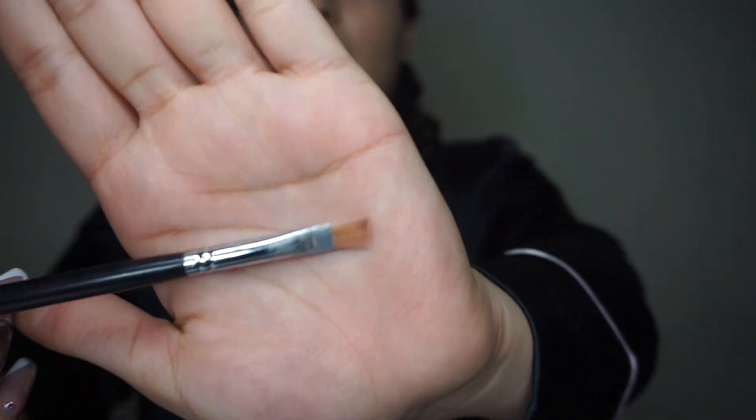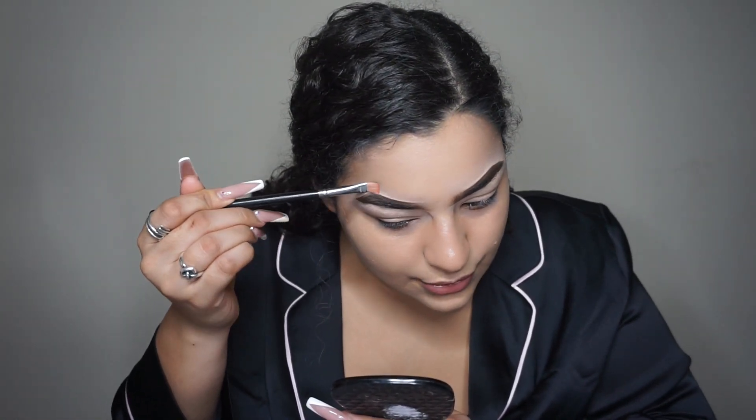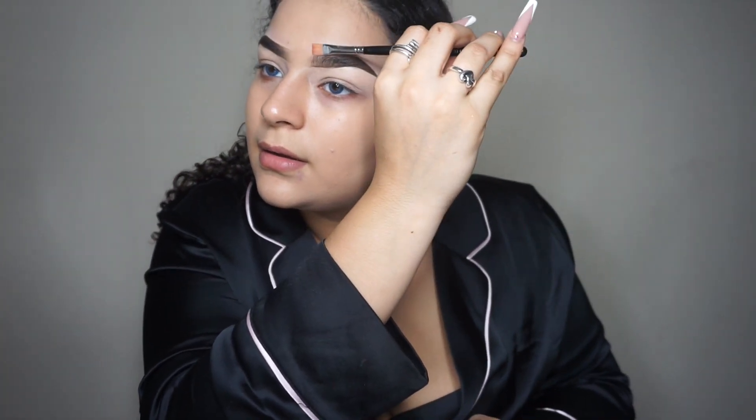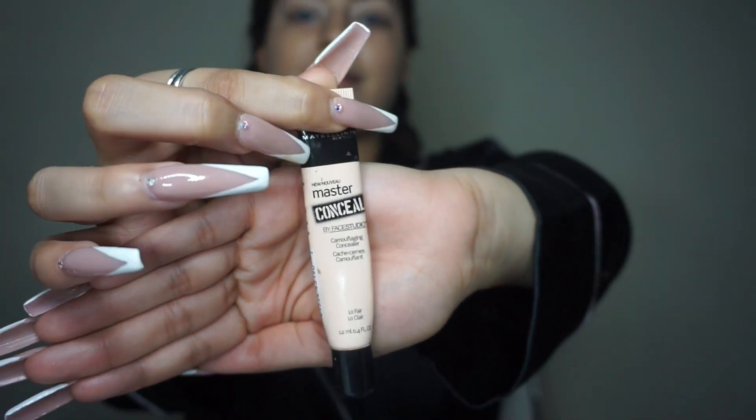Now that your foundation is on, I use this flat brush for my eyebrows. Since I just put foundation, I'm just going to blend the concealer in with my foundation. For concealer I use this — I usually use my airsprung top to put some on there.